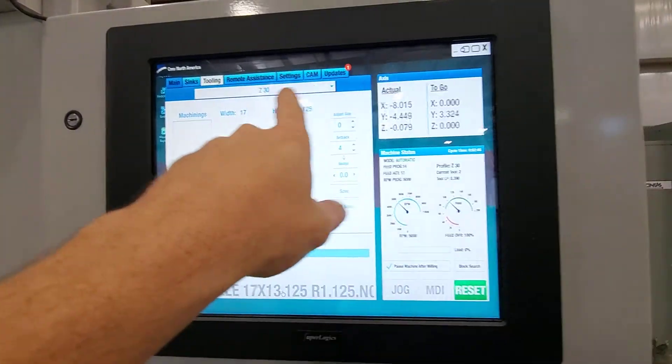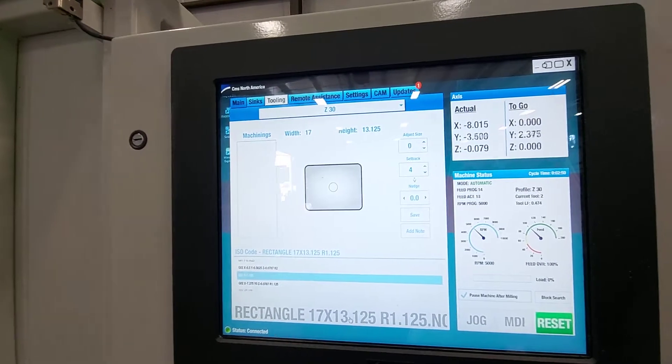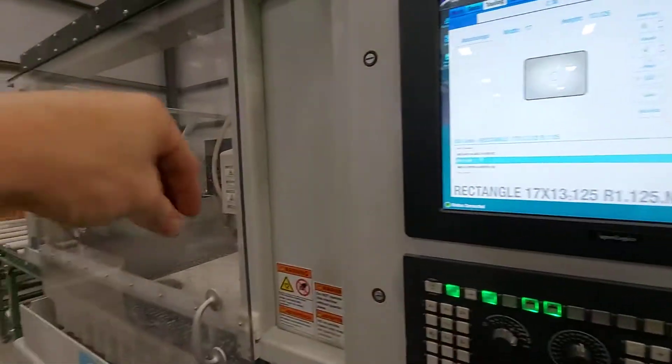Come here, select your sink — you can build one, or you can download any DXF — and we'll go do a core drill.